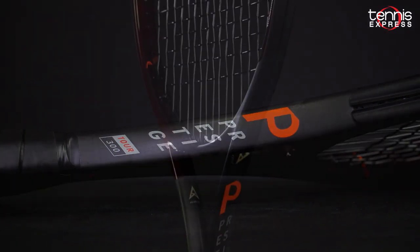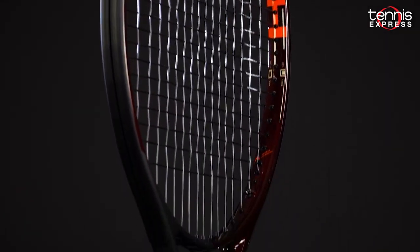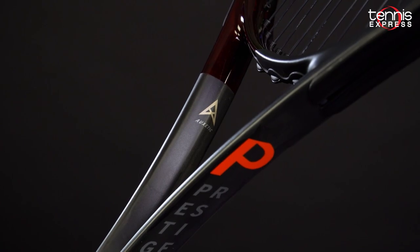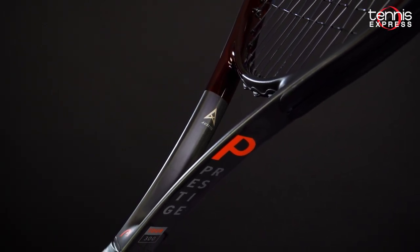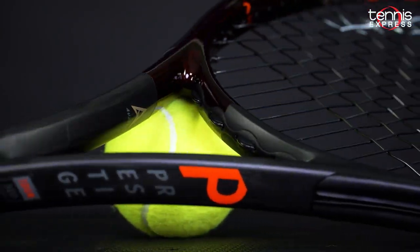The current Tour features a 16x19 string pattern and a 22mm beam. The elongated shaft design has been a staple on the Pro Tour for years. With this new version, Head introduces the auxetic construction, located in the yoke. This technology does not weaken when stretched — the structure actually strengthens, so at contact it will provide a uniquely stable feel.